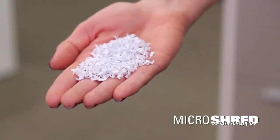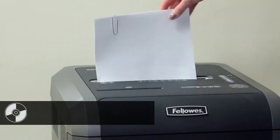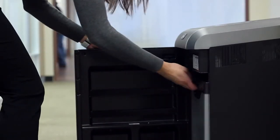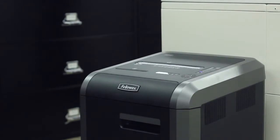With up to 10 times smaller shreds than standard crosscut, this series also powers through CDs, DVDs, credit cards, paper clips, staples, and junk mail, and includes a convenient 16-gallon removable waste bin.